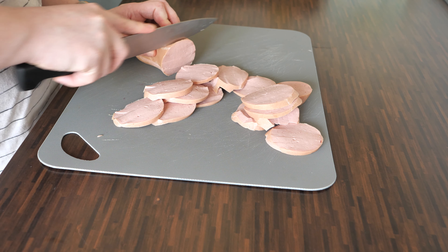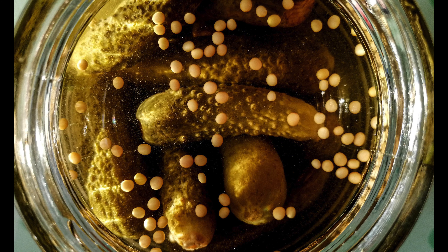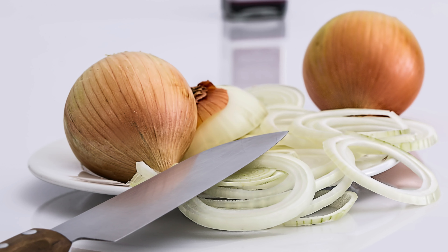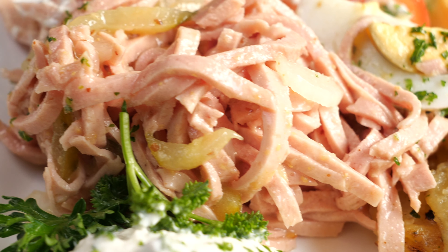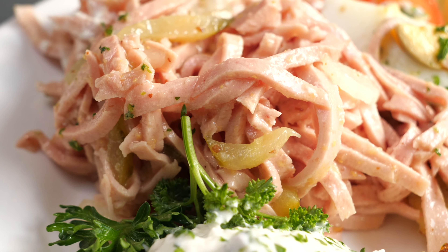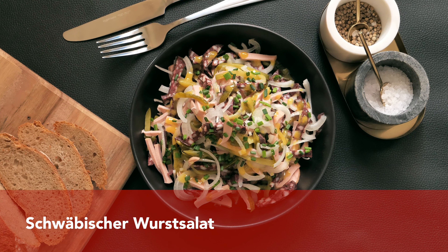The bologna sausage is the main ingredient of the sausage salad. There are also three other ingredients: pickled cucumber, raw onion, and dressing. The standard sausage salad dressing would be an oil and vinegar dressing.